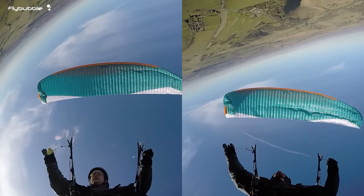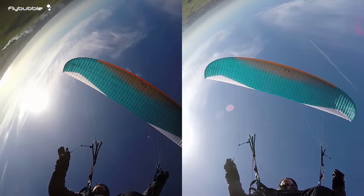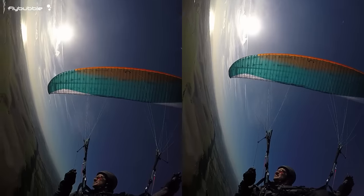Remember, these spins are pilot-induced — they are avoidable. If you lead your turns with weight shift and keep your speed high, the risk of this happening is very small.